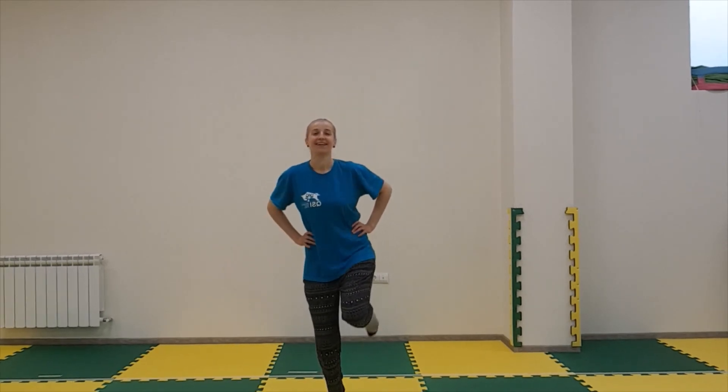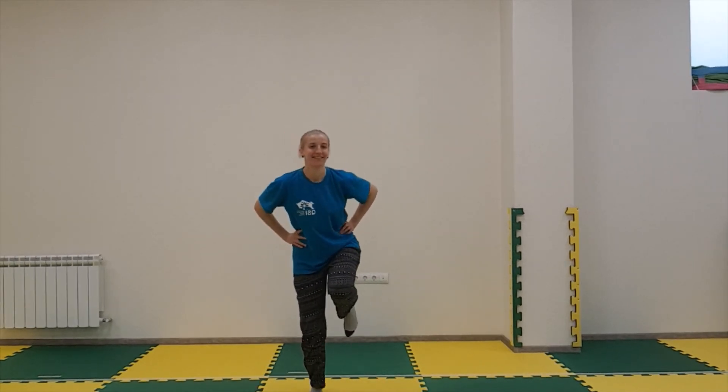Swap your legs. One, two, three. Watch me. One, two, three.